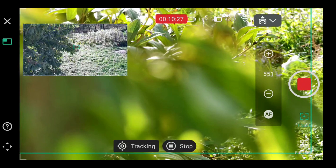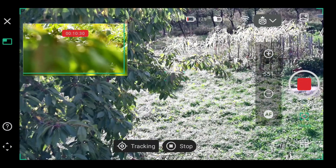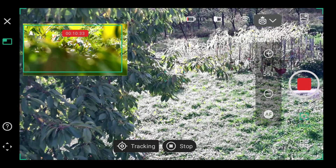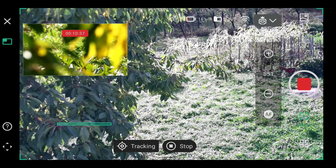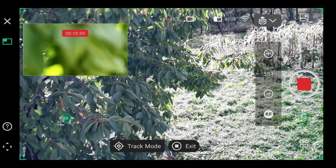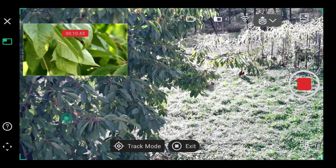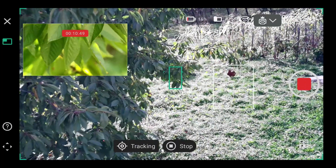I'll probably lose it — go to wide field lens again because I lost it, lost them because of the trees. Oh, since it still was able to track within the leaves a little bit, but I'll select another one — this one.